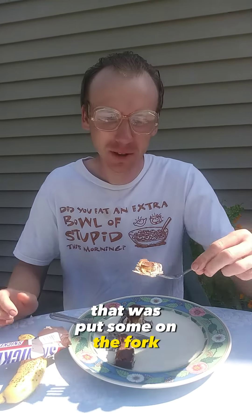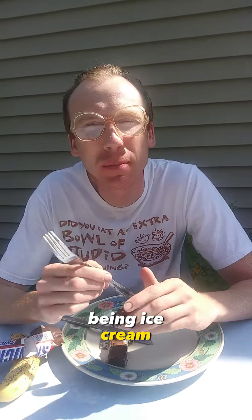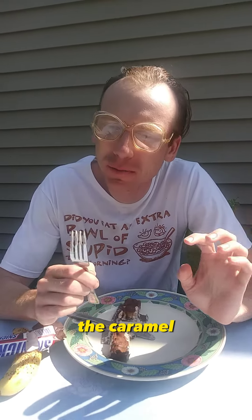Now let's put some on the fork. Well, it's very cold — I must say that. Of course, being ice cream, that's what one would expect. But there's definitely the peanuts, the caramel, the vanilla.